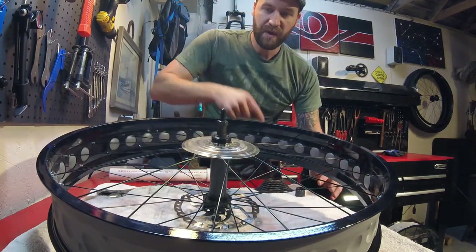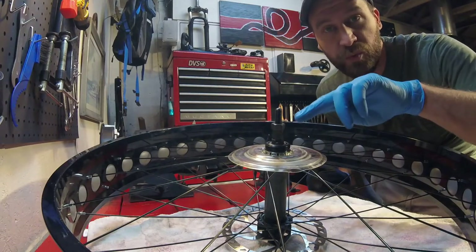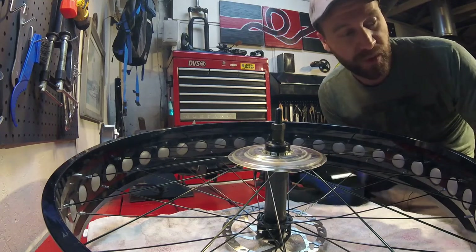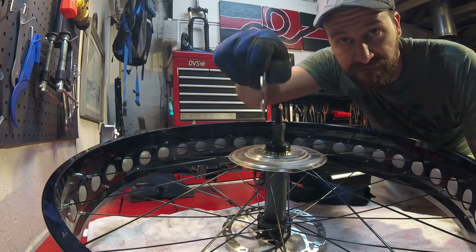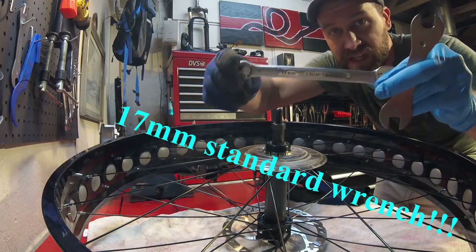Now we have access to the hub right here and we're going to take that apart, grease it, and then put it back together. Removal of the spindle through the hub is actually very similar to removing the spindle in the bottom bracket. However, you're going to need two tools: a 15mm cone wrench — it's a very thin wrench, though a super thin regular wrench will work too — and then a 17mm wrench.